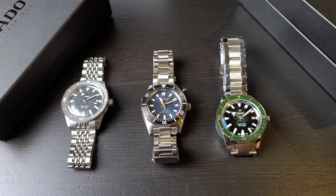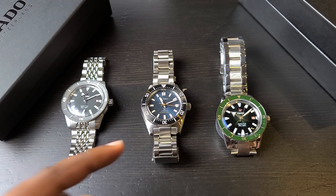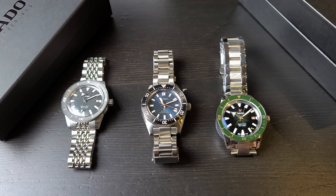Hello everyone, Engineer Wannabe here. Today we're going to be doing a comparison of the Rado Captain Cook and the Seiko SPB 149J1. The SPB 149J1 is a reinterpretation of Seiko's first ever dive watch from 1965, and Rado's Captain Cook was Rado's first ever dive watch from 1962, so I thought this would be a very fitting comparison.